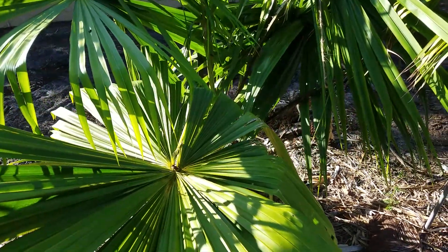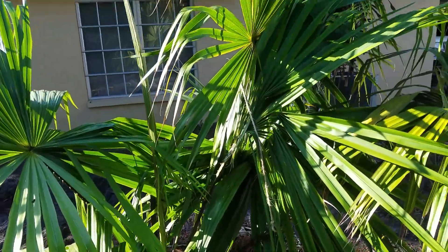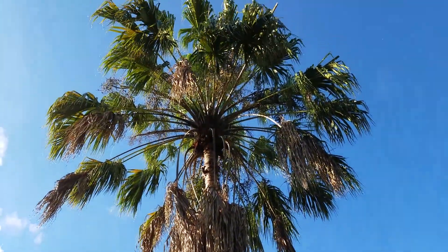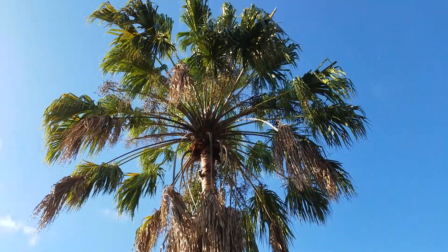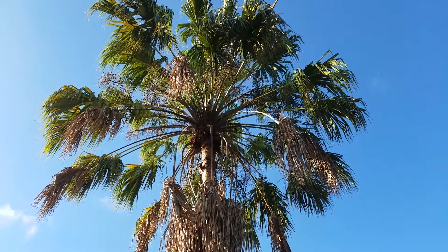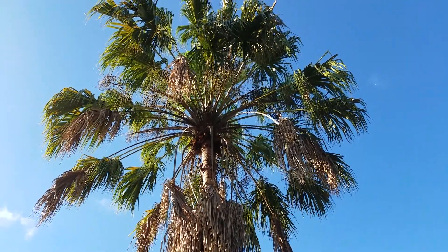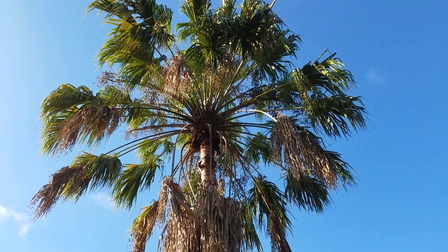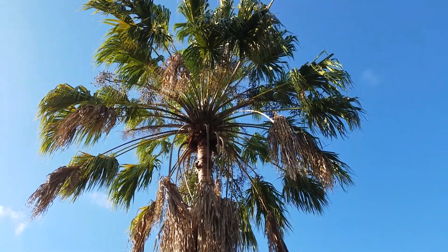We're going to look up at one that is probably 20 years old. It has a nice profile — you can kind of see through it, but you can see all the profiles of the leaflets and the petioles. The spines are very prominent on this palm. In fact, the spiny petioles are one of the downsides of this palm.